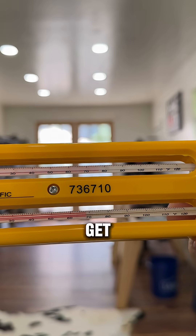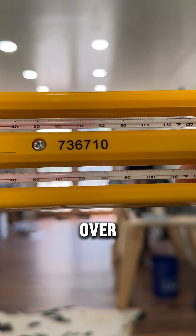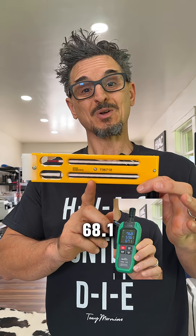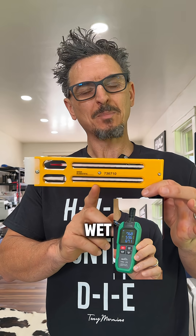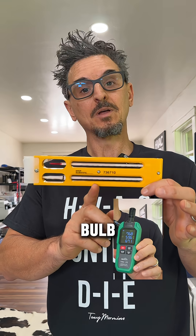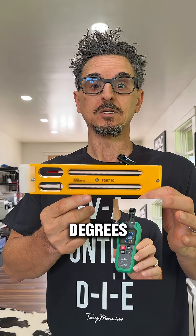I don't know how well you can see that, but it's about 68, maybe a hair over — 68.1 to 68.2 wet bulb. We were reading 67.1 wet bulb on the humidity reader. So that's within the plus or minus 2 degrees tolerance.